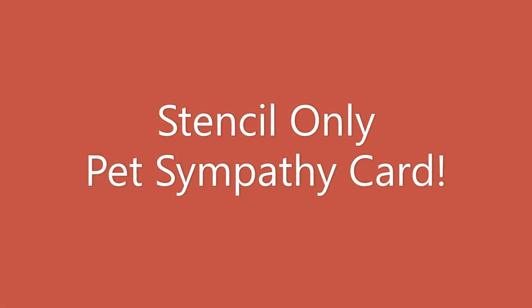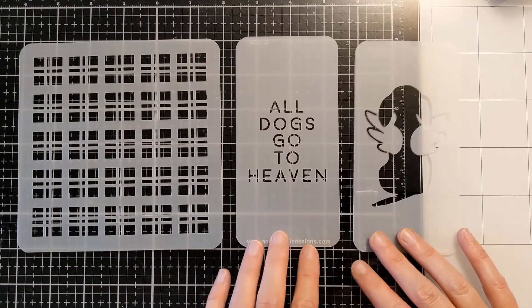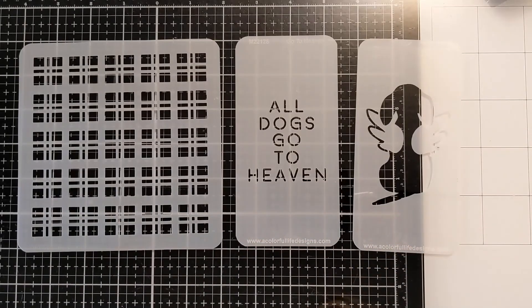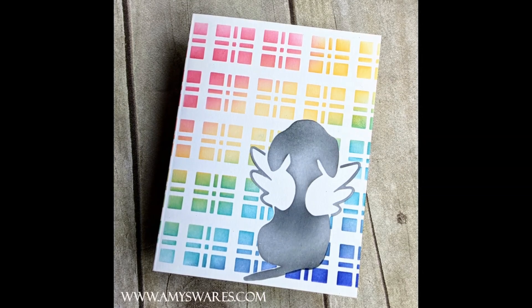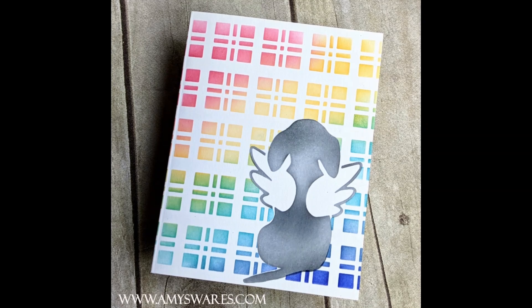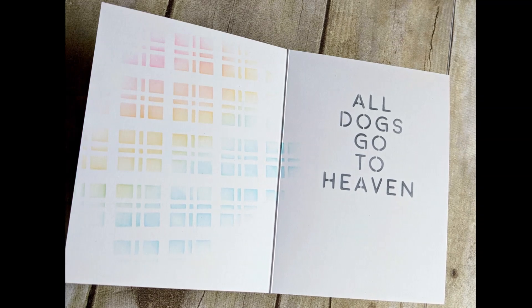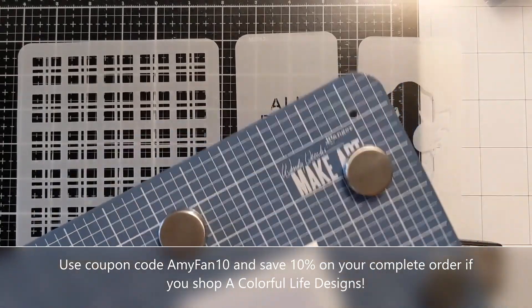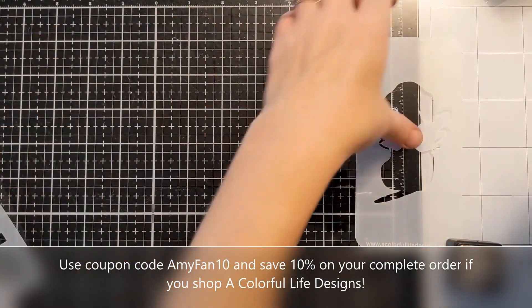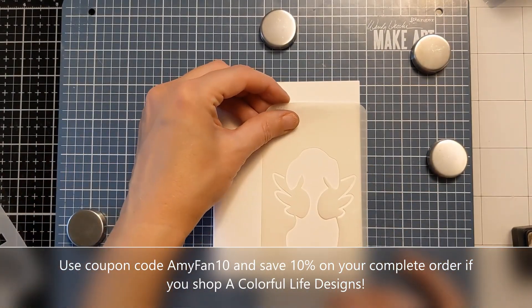Hi everyone, Amy here. Today I have a stencil-only pet sympathy card to share with you and there's no stamping on this card. So let's jump right in — I'm going to show you three stencils here. These are all from A Colorful Life Designs. The two on the right are actually in the brand spankin' new release in August. Here's a couple photos of the finished card. You can see the sentiment is on the inside rather than the front, and I'm using simple ink blending and masking to create this beautiful, colorful card. It is single layer with no bulk or dimension, so it'll be super easy to ship, and there's no stamping involved because I was able to use a stencil for my sentiment.